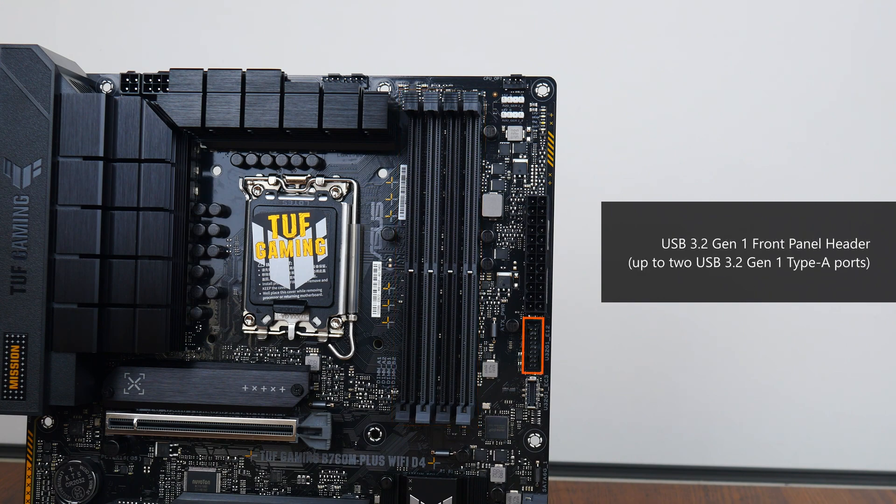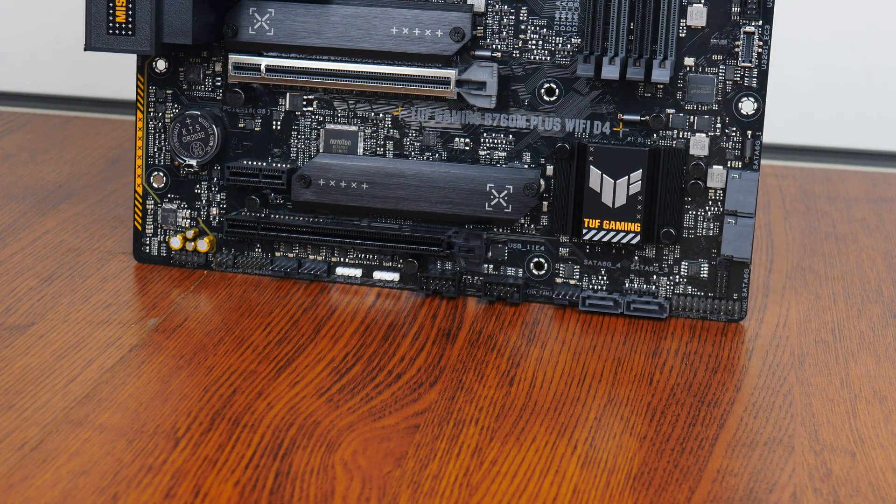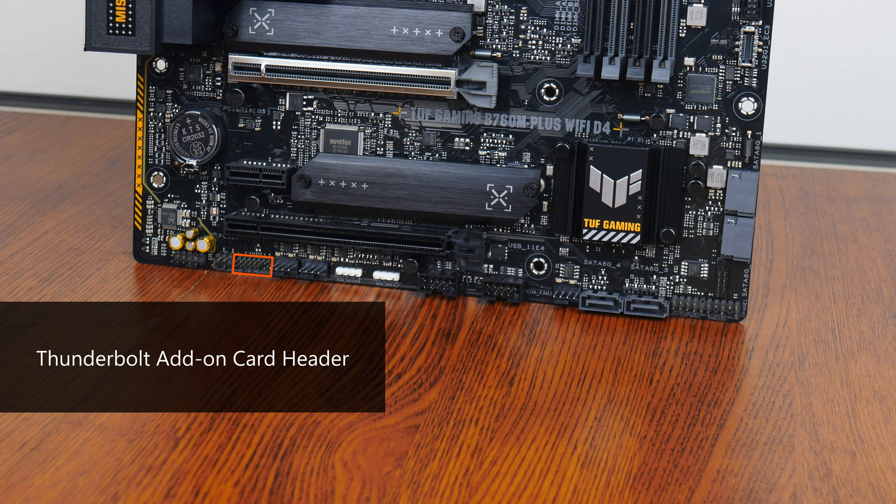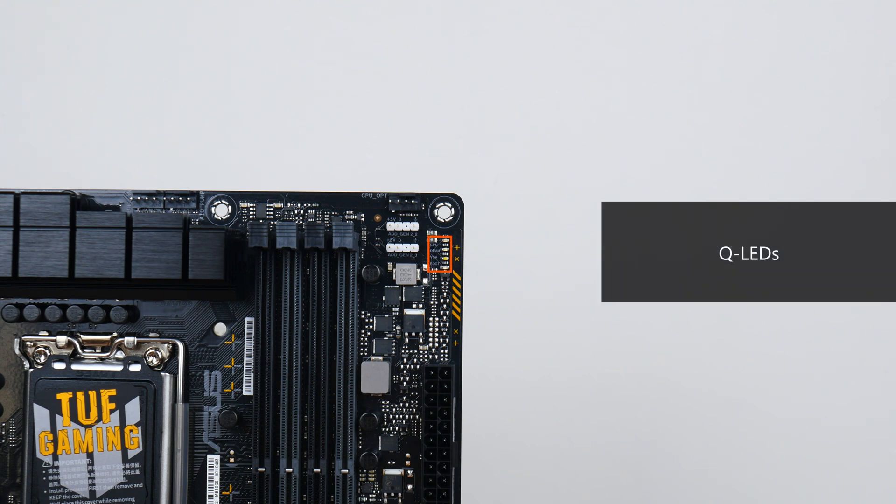For front panel USB connectivity, near the RAM slots there is a USB 3.2 Gen 1 front panel header supporting up to two front panel USB 3.2 Gen 1 Type-A ports, as well as a USB 3.2 Gen 1 Type-C front panel header. The bottom edge of the board houses two USB 2.0 front panel headers, each supporting two front panel USB 2.0 Type-A ports. The board also comes with a Thunderbolt header for use with a Thunderbolt add-on card sold separately by Asus, and QLEDs near the RAM slots to help troubleshoot PC startup issues.